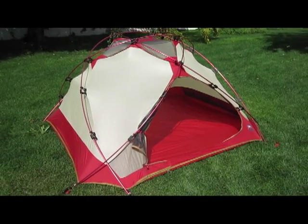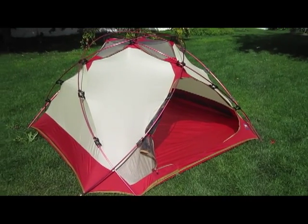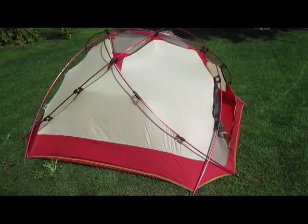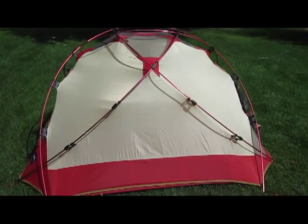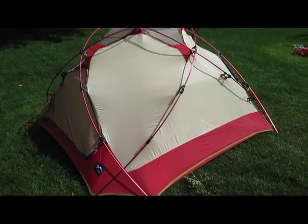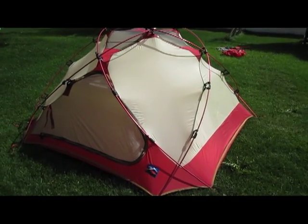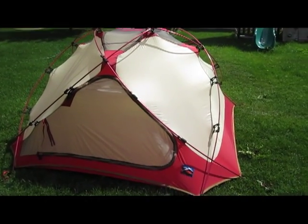This is a clip version of the Moss Little Dipper. The original Little Dipper has pole sleeves, but this one uses clips, which makes for a faster pitch. Moss uses really cool clips to hold the poles in place — they're called Bro Clips, named after the inventor Terry Bro, who still works for MSR.